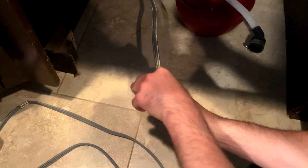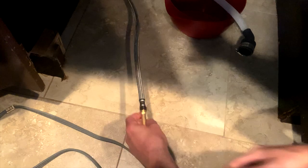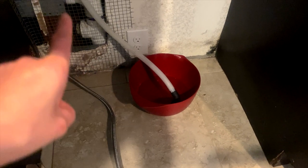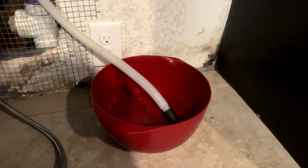Screw the adapter on and then attach everything to the dishwasher. I'm glad we left that bowl there where the original hoses were because look how much water it's accumulated.